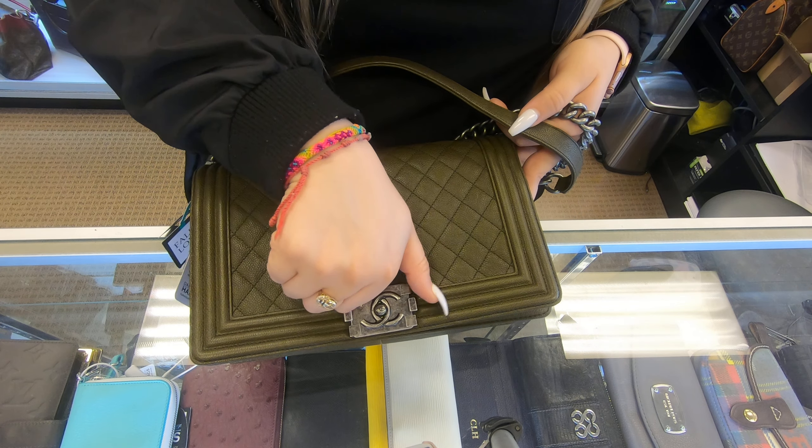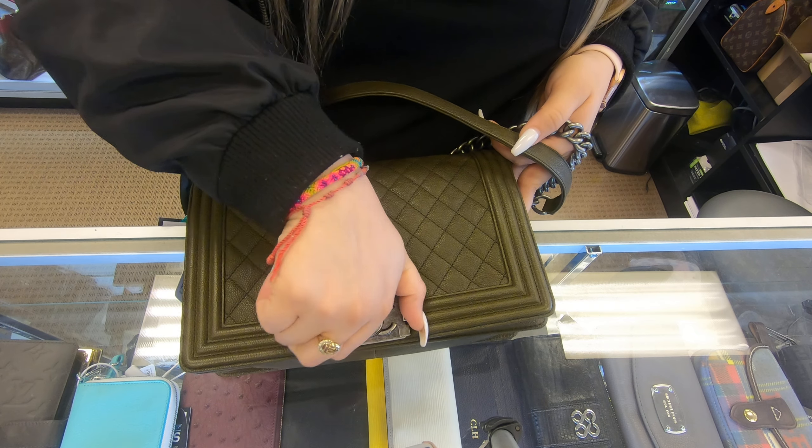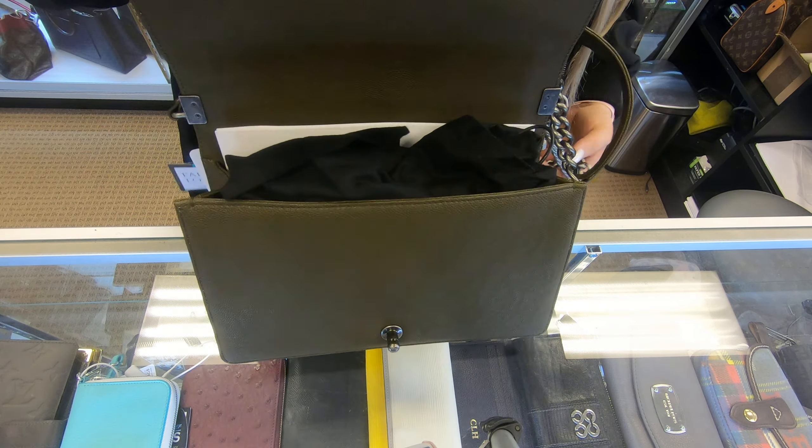So when you open this one, just pull the two clasps in together and it'll pop right open. This is the inside.